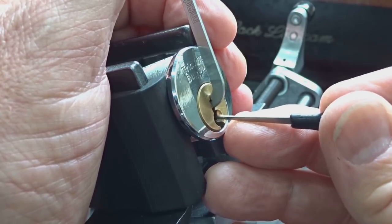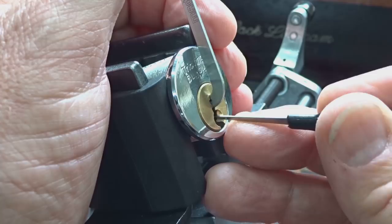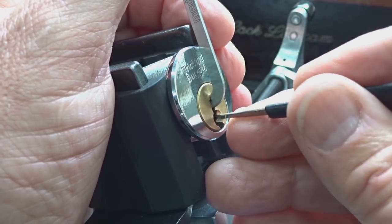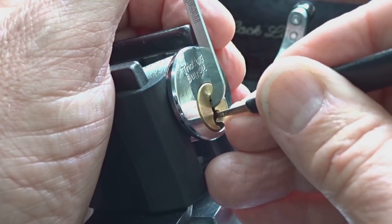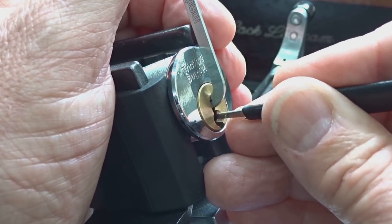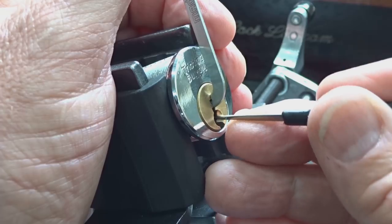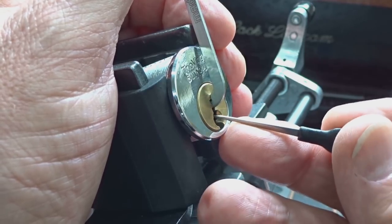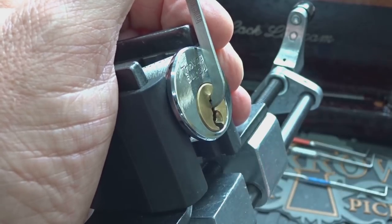There we go — pin 3. A little bit of counter-rotation. I just touched pin 1. Now we got a false set. So we are having a little success today. Looking for any kind of feedback. That was pin 1 again — he's got two cuts on him.